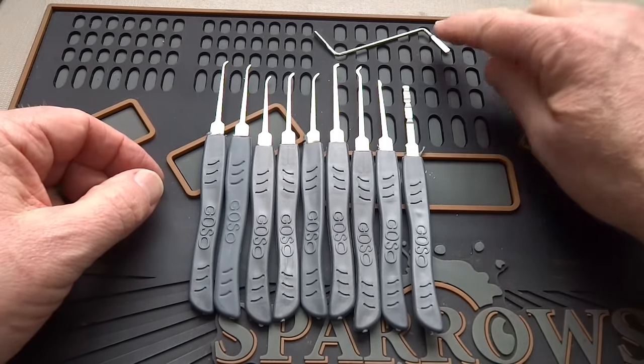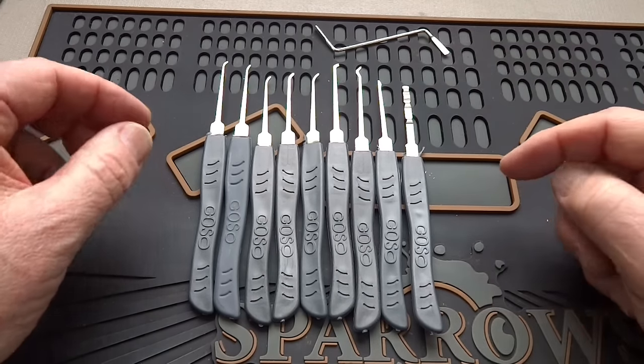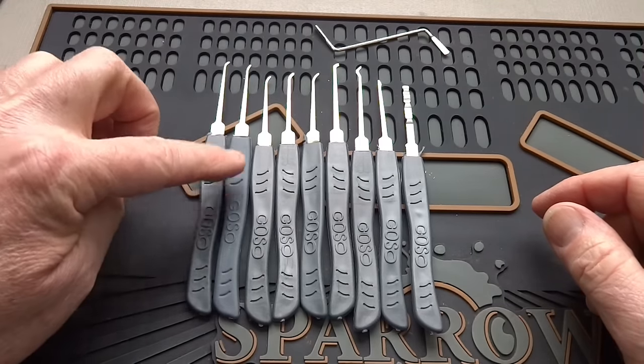What do you get? Well, you get a little Z-wrench, and that's the only tension wrench you're going to get in this kit. But they didn't count it. You get nine picks, and what's interesting is that there's a lot of duplicates. For example, these first two picks are duplicates.